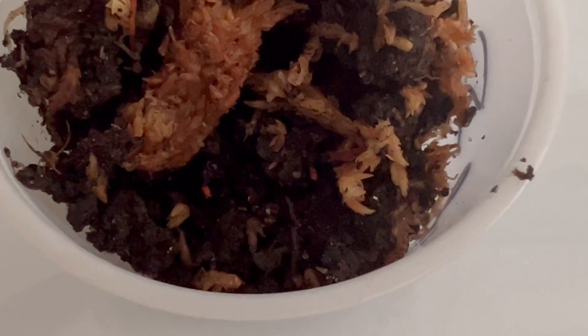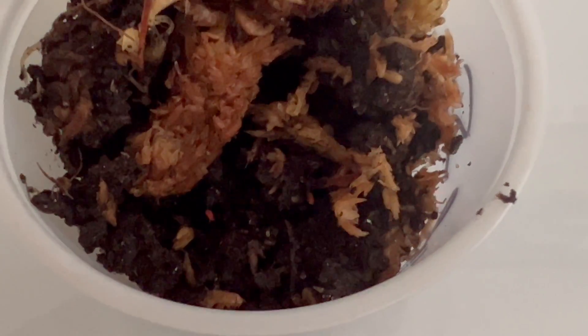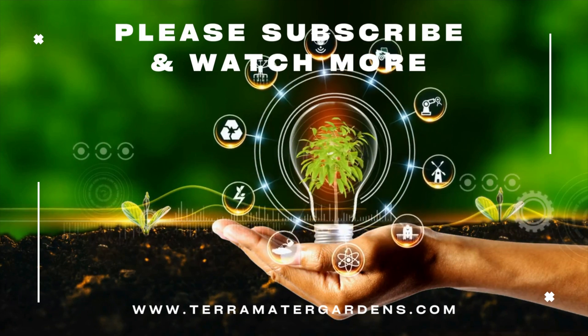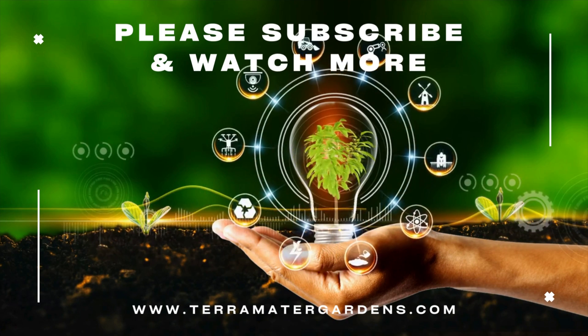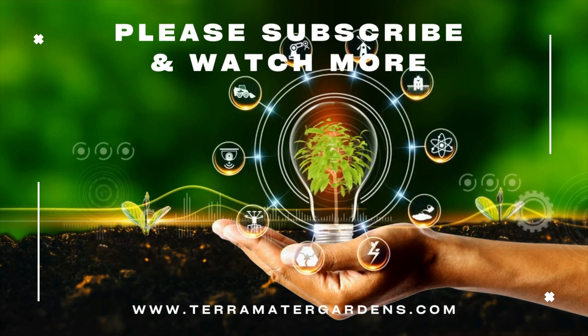In conclusion, orange springtails offer an essential and fascinating component for terrarium enthusiasts. By understanding their specific requirements and appreciating their role as nature's cleanup crew, you can create a thriving and balanced terrarium ecosystem. If you found this exploration as captivating as we did, please give us a thumbs up and share your thoughts in the comments below.